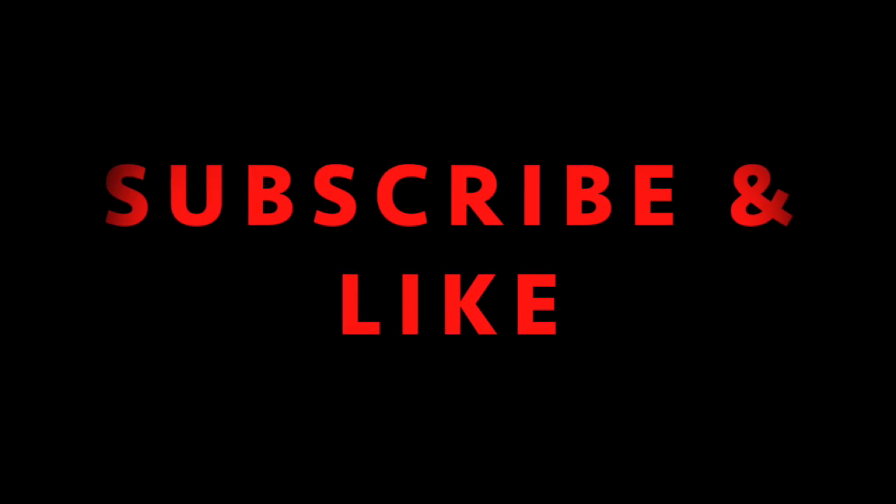Good job if you managed that. Subscribe and like — see you soon.